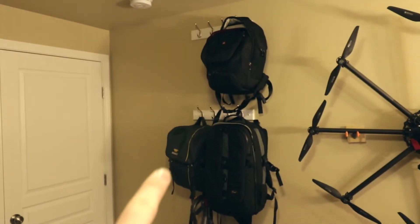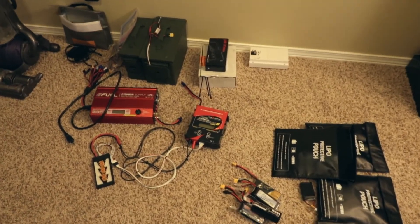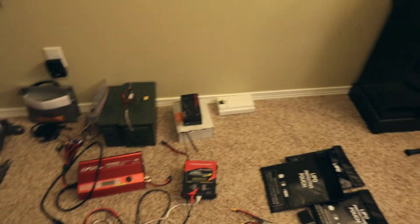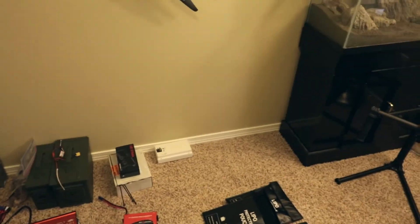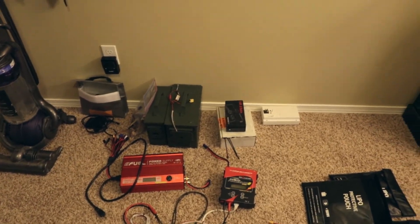Over here is the old camera backpack. Down here I've got all my battery charging stuff — I plan on building something better for this, maybe a small table right in this section. I want to eventually build a bunker to charge on, make it a little safer. There you go — that's the new up-angle slash quadcopter FPV room. I'm pretty happy with it, I think it's going to fit my purpose well. Finally a lot more organized and I'll hopefully be able to get a lot more work done.